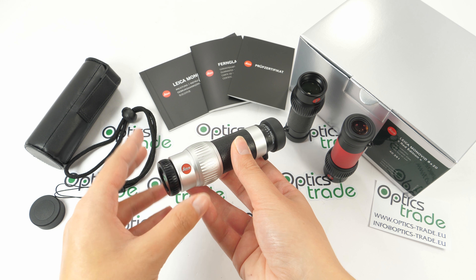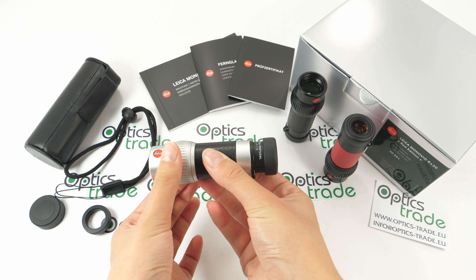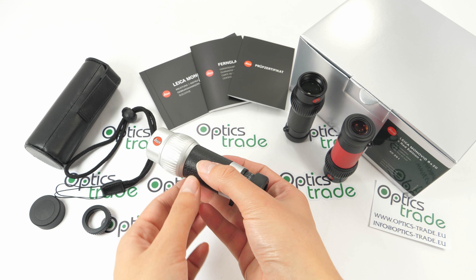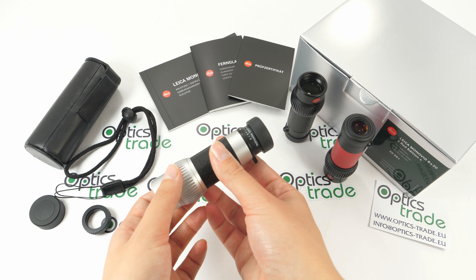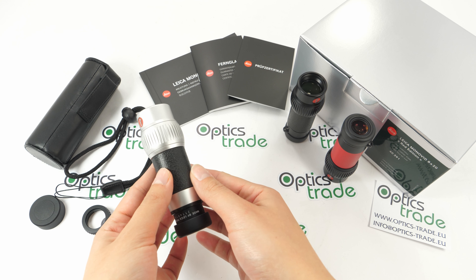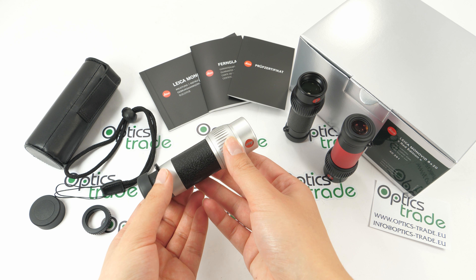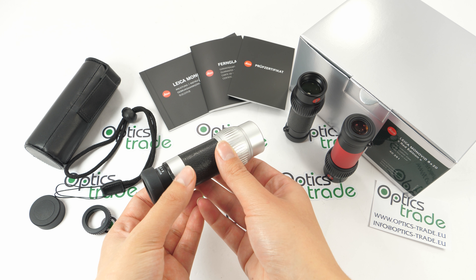Because of internal focusing, this product is waterproof and can be submerged underwater to a depth of 5 meters. It's also filled with nitrogen, which makes it fog proof. It's perfect for bird watchers and hikers who need to travel light, or for concert goers and other sports fans.